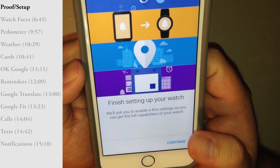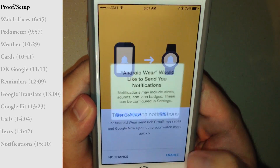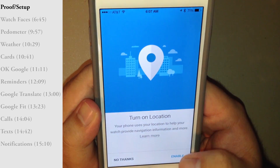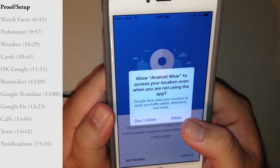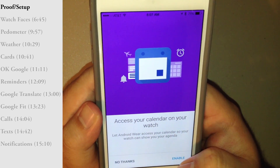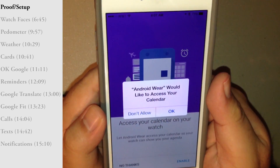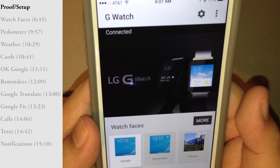This is probably why we don't have weather yet — it wants me to finish setting up the watch. We do have to enable watch notifications like any other iOS app. We need to allow location, and we're going to allow calendar access, which will probably integrate with iCal on the iPhone.